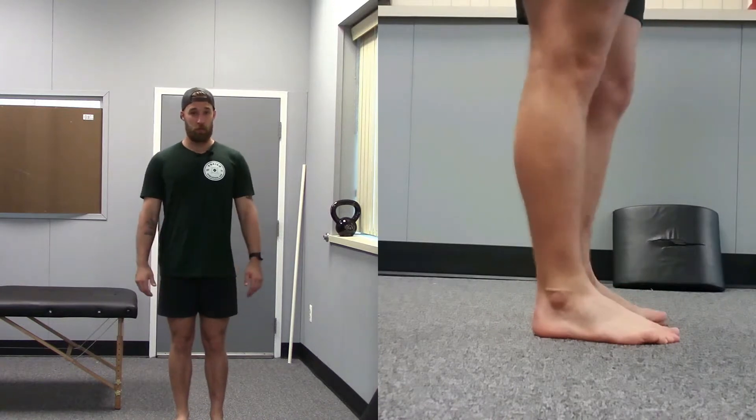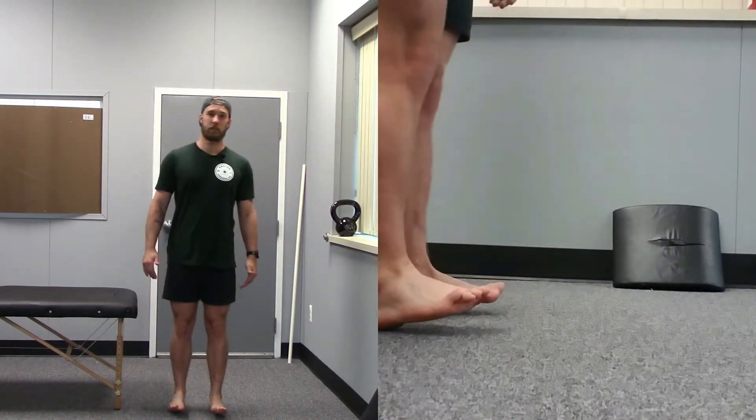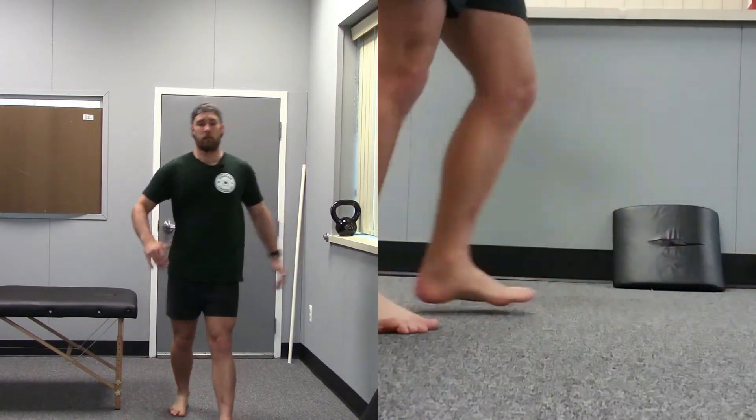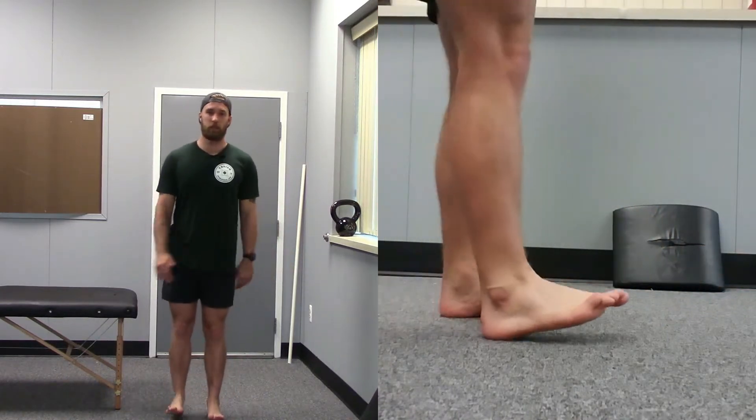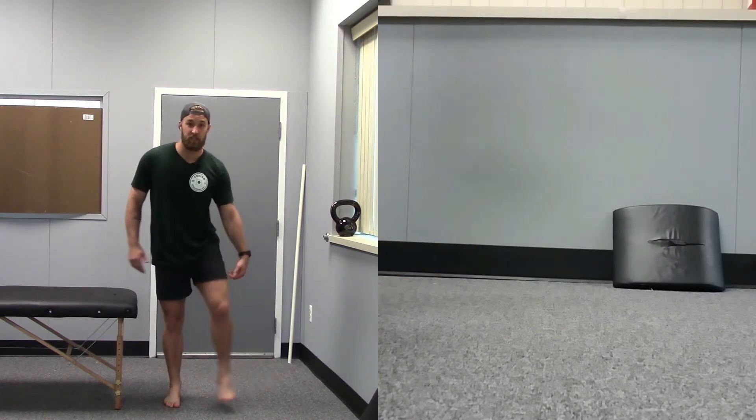For the heel walk, keep your knees pretty straight, toes up as high as possible. You're going to be taking pretty short steps — not giant steps, just nice small baby steps. Again, 50 meters or 30 seconds.